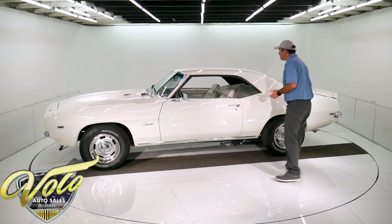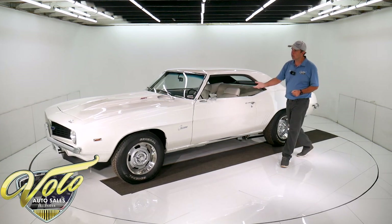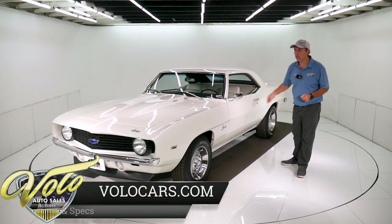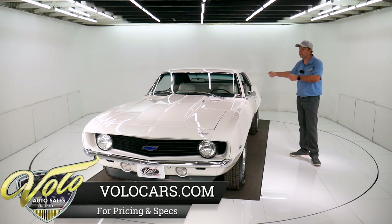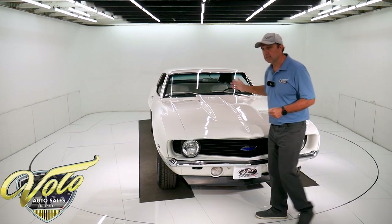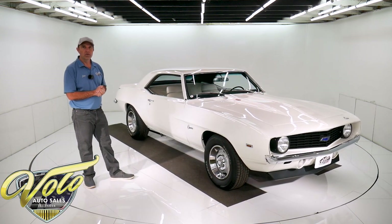All-new fuel system — it's an 18-gallon tank, new sending unit, new straps with the insulators. You look up at the motor, it's all still clean. It's an M21 four-speed that was rebuilt. It has a Hayes clutch and flywheel. They put a new custom driveshaft with all new U-joints. It's a Ford nine-inch rear end, built by Doug Moser himself. It has 31-spline axles and a 3.5 to 1 locker posi gear unit.